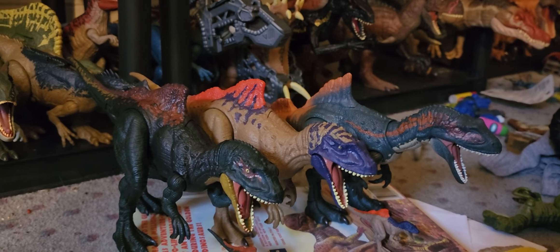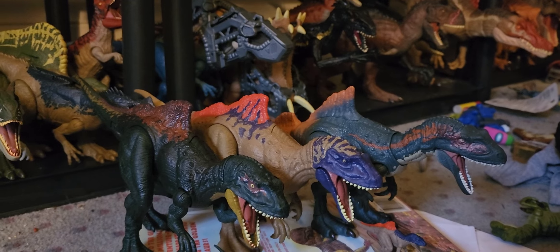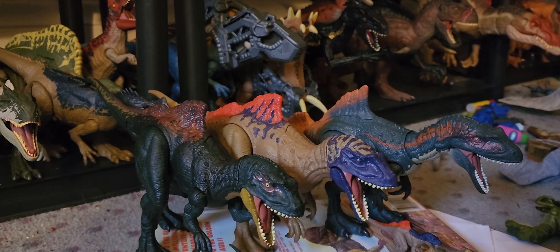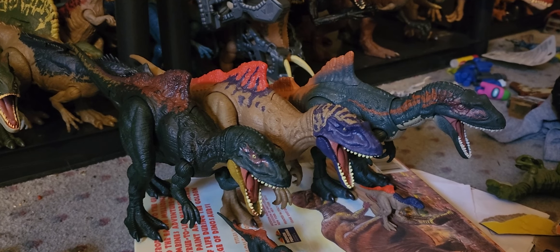Which is the best one, you guys? I kind of like the new Hammond Collection one the best, but tell me what you guys think — I'd love to hear it. Hopefully I get to hear it. Peace.